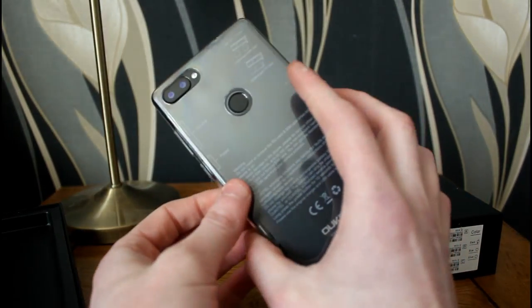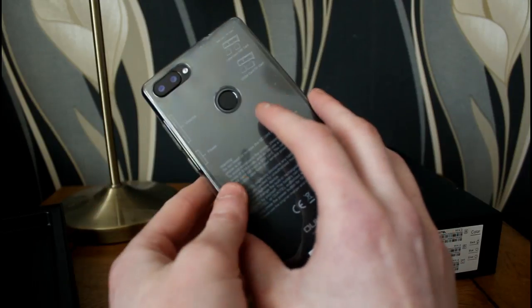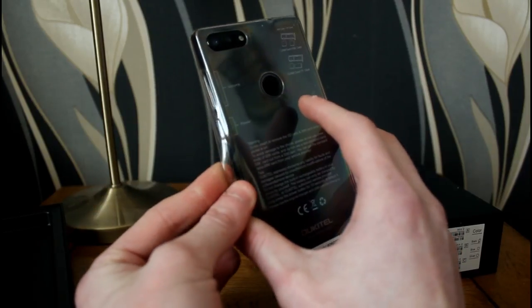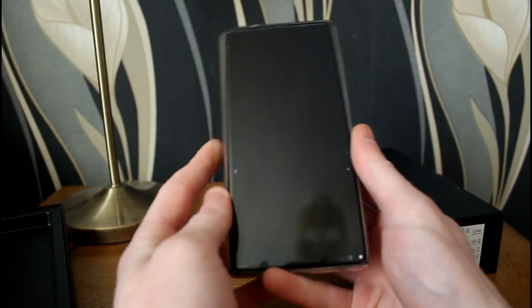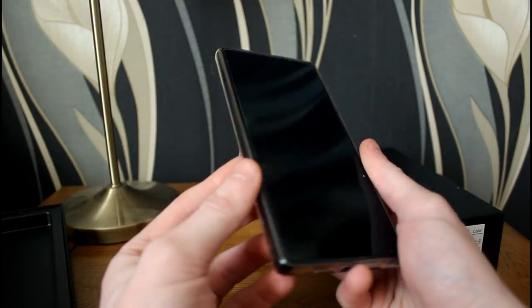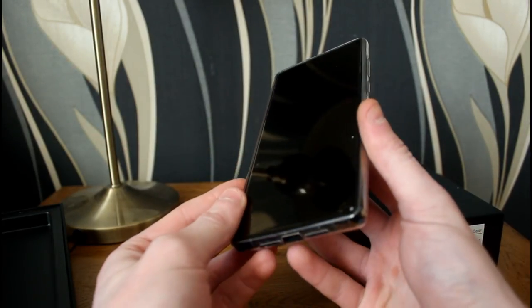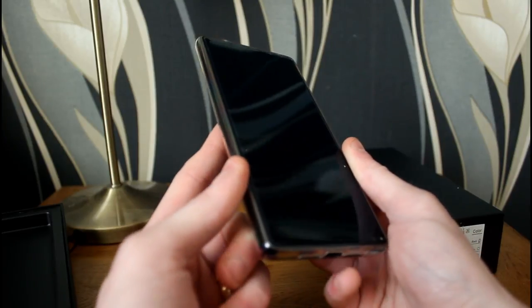The phone comes with a case already installed — one of those rubbery plastic protective cases, which is really good to see the phone come with. It offers a bit of protection if you were to drop it. There's a little lip here, so if you were to drop your phone from a short distance this should give it some decent protection.